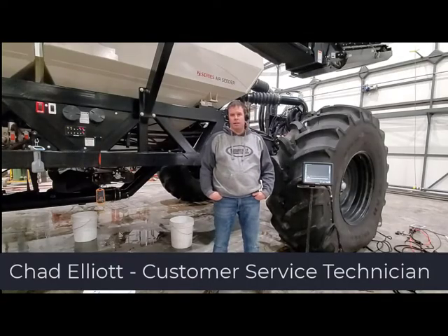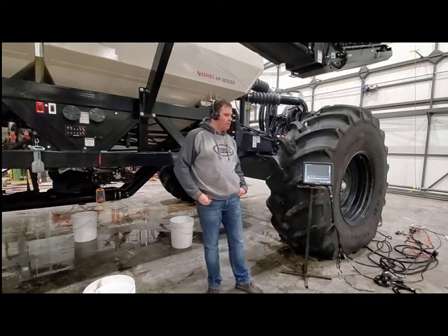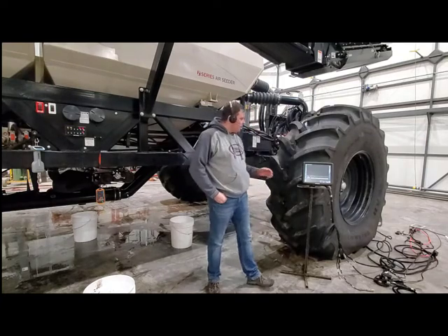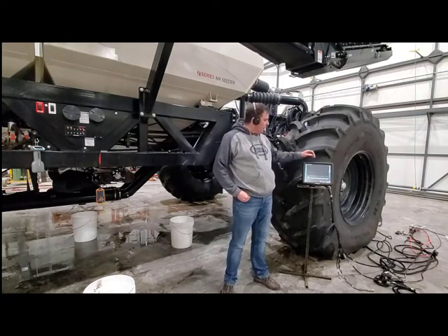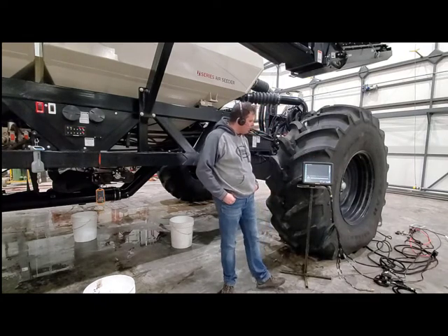Today, we're going to calibrate the 9000 series cart with the X-35. To start with, we're going to want to set up the monitor before we go out and actually do anything on the tank. We'll jump into the monitor. We'll have to bring out the tanks that we want to calibrate and make sure that the products are set up in each one of the tanks that we're calibrating.